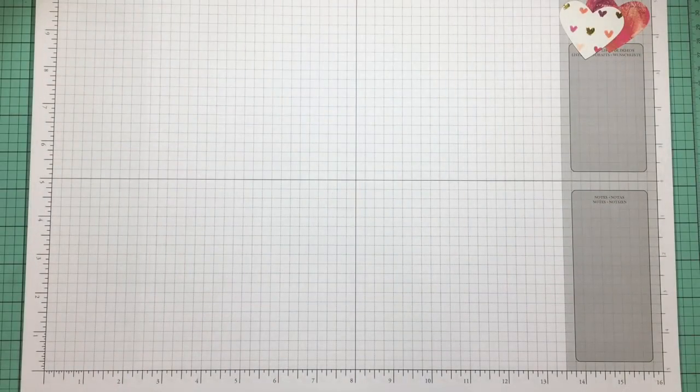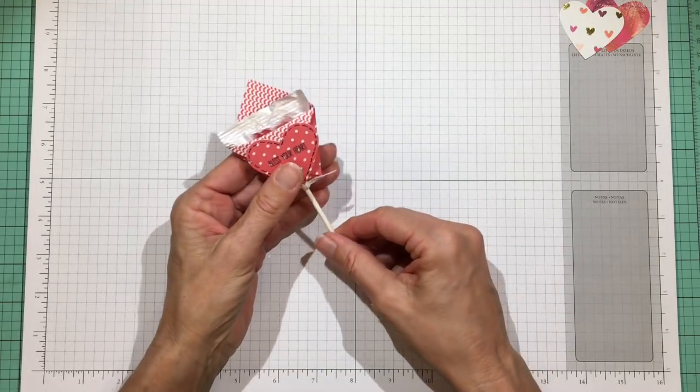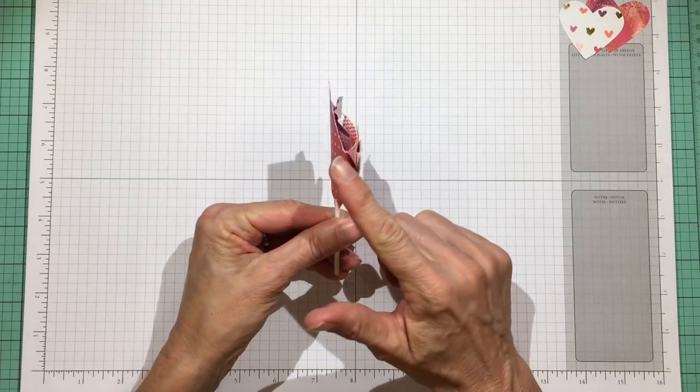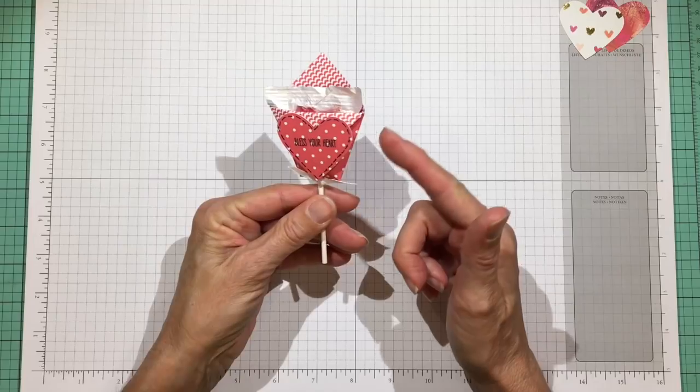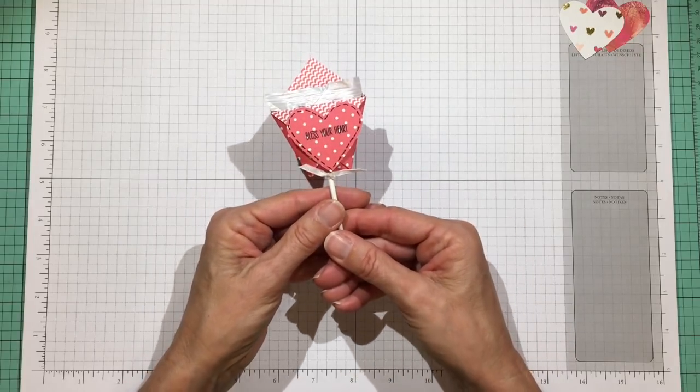Hi everyone, it's Darby from rejoiceandcreate.com and today I have a very quick little project for you for Valentine's Day — and it's this. There is a heart-shaped lollipop in there, and if you recognize the fold of the little pocket, it's actually what they call a diaper fold pocket or a triangle folded pocket, and it starts out with a square piece of paper.